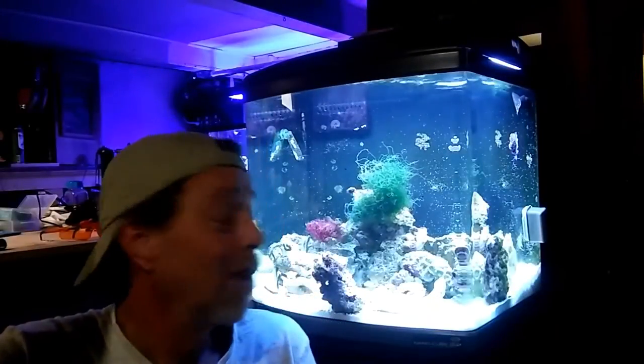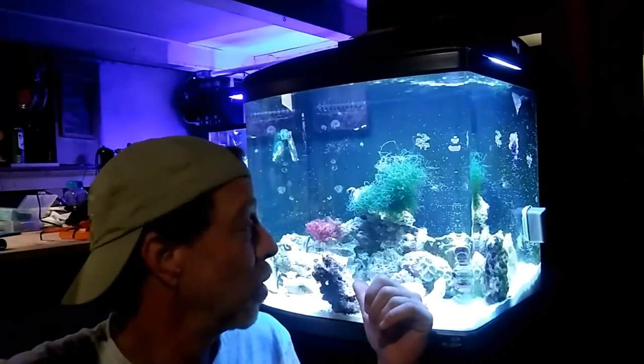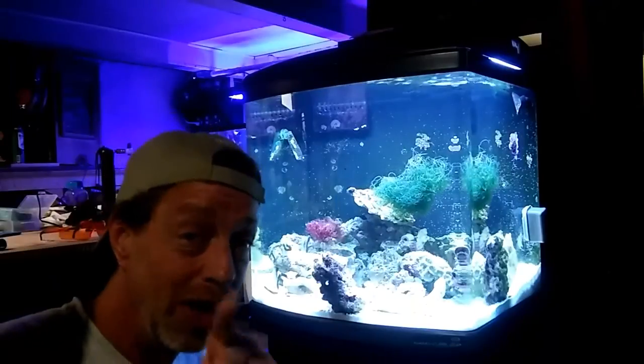Hey guys, welcome to Dave's Nano Tanks week 34 in reef keeping. We're gonna work with the nano cube today, show you what's going on in there — it's a new beginning. And we're gonna go over to the 55 gallon and show you what's up in there, so stay tuned.